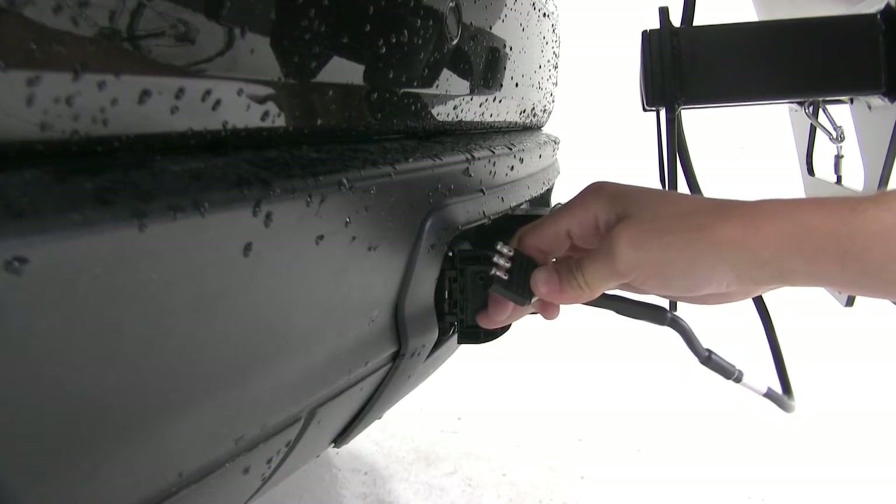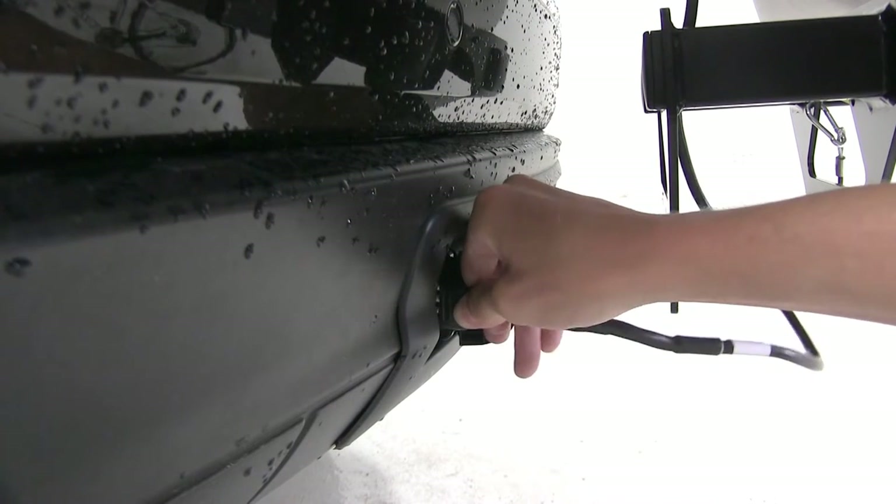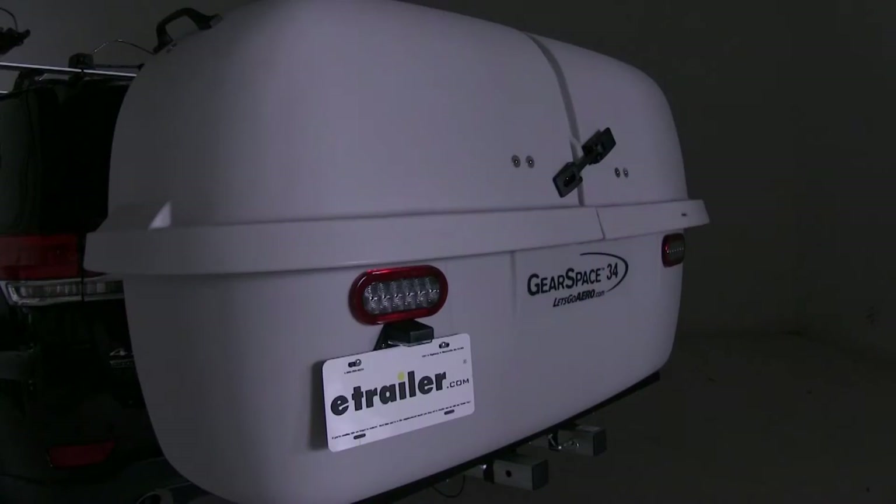These just connect with the standard four-pole connection. We have our running lights, left turn, right turn, and brake lights.